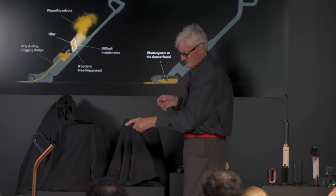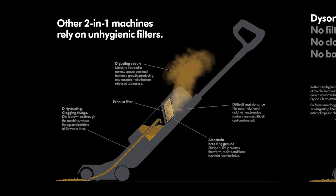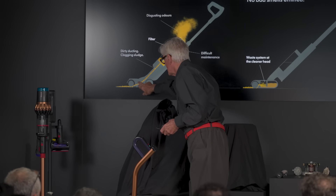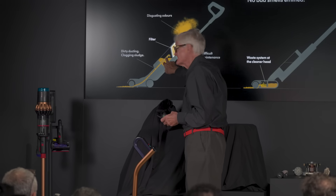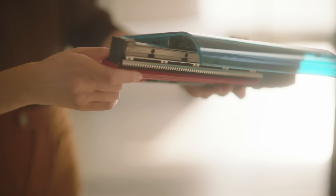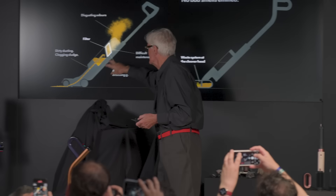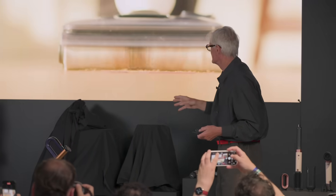Existing machines that wash floors suck up the water into a container with a filter — so you have dirty water and dirty matter going all the way up a duct and going into a bin, with a lot of it going onto the filter. Whereas we put everything in the cleaner head, and you can take the cleaner head to the sink and wash it all out. So there's no dirty duct, no dirty filter — and as you'll see in a minute, there are a lot of advantages in this system.